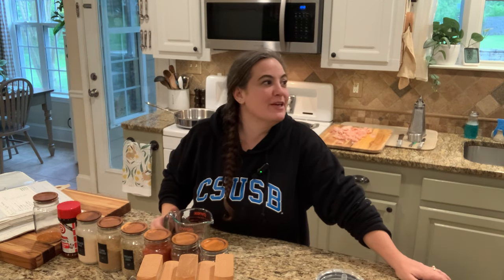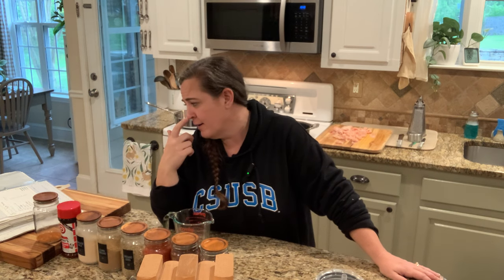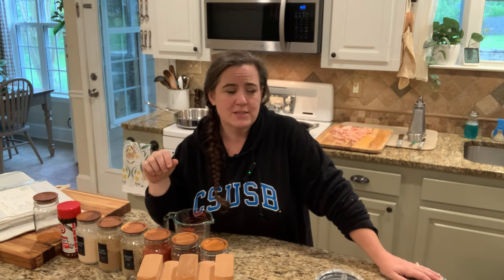Hey, it's Allie from Little Hill Home. Happy Friday! Frugal Friday is going to be a two-parter for you guys today. I'm going to show you a seasoning mix that we make all the time, and then I'm going to show you real quick kind of how we prepare said seasoning mix.